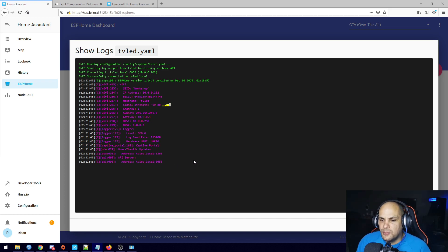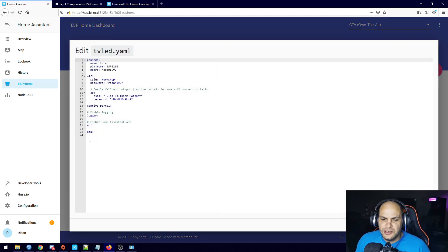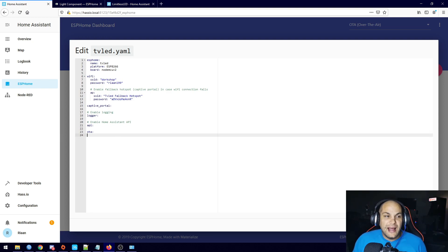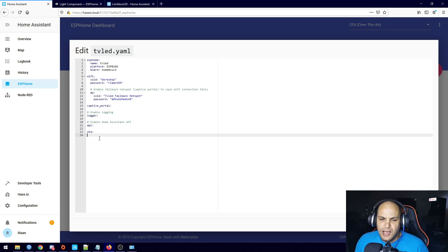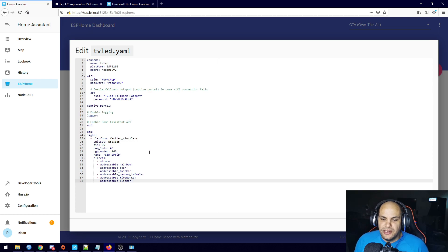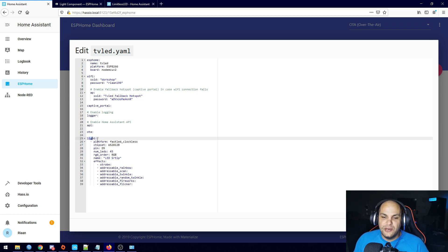That went ahead and uploaded, so we close this out and then edit the LED. Remember we just uploaded the initial code, so now we can remotely edit it — you can place or mount your ESP wherever you're going to have it full time. When we click Edit, everything is blank. I'm going to copy my existing code in here — I'll leave it down in the description for you to copy and paste. Essentially we need to specify what item we're adding, which is lights, and the platform, which is FastLED.